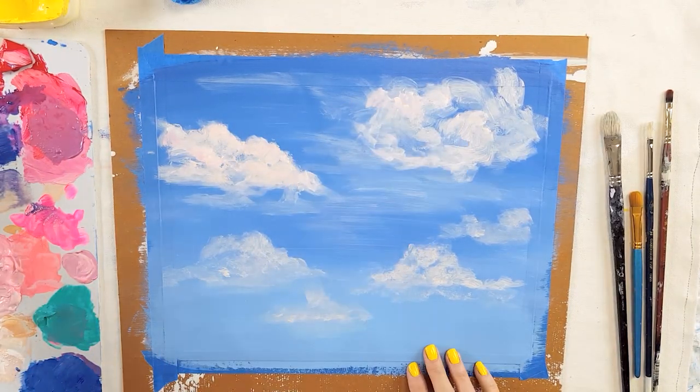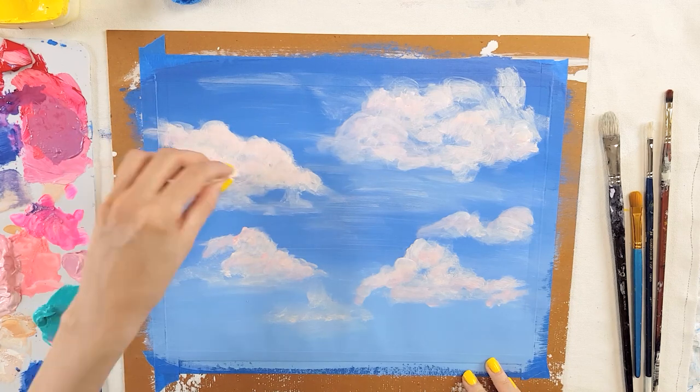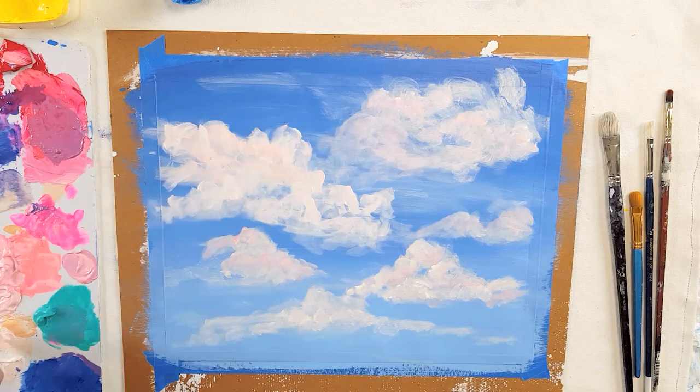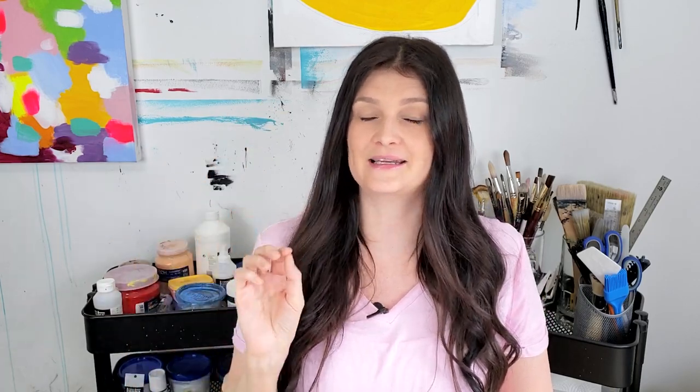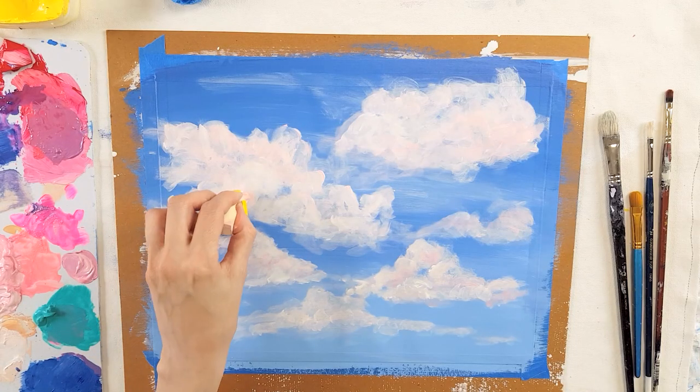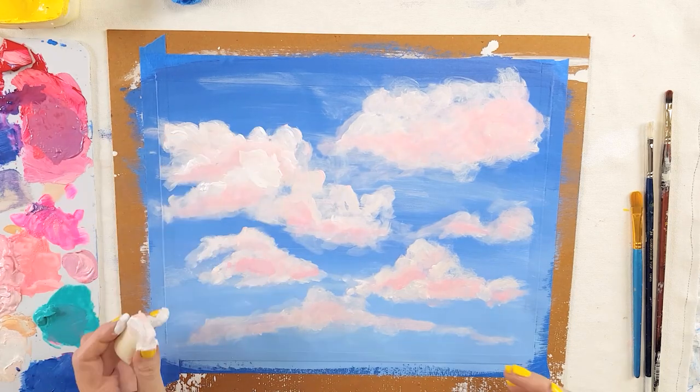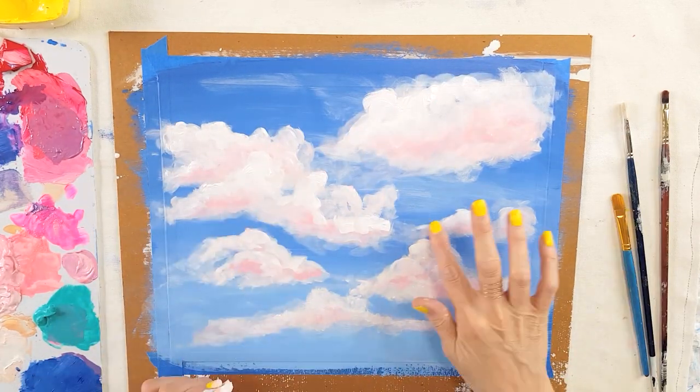I liked working with the sponge to shape the clouds, but I found that it didn't really work on a normal piece of paper like 8 by 10 or 11 by 14. The clouds became really big really fast so I didn't have enough room for details. I would use a sponge on a large canvas, but mainly I would use a brush. Because of my first attempt just using white fading into the blue sky, I decided to add a little bit of color in the second attempt with the sponge — I put in a little bit of pink, and that really helped shaping the clouds, putting in some shadows, and fading them together.